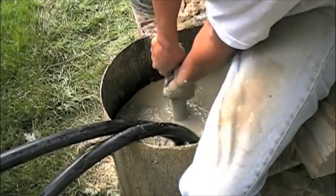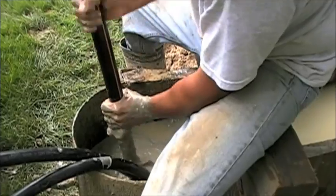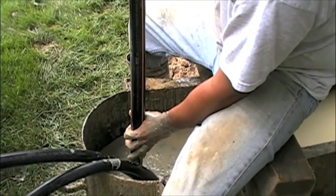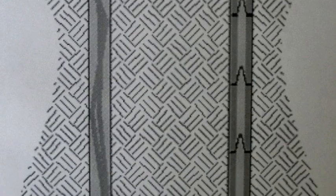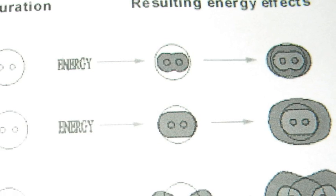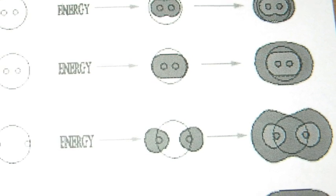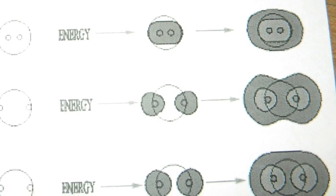Once the grout reaches the surface, your loop is complete. What we have created is a loop that looks like the one on the right. The resulting energy-transferring effects, which previously looked like the top portion of the photo, now look like the bottom — and are now anywhere from 20% to 35% more efficient.